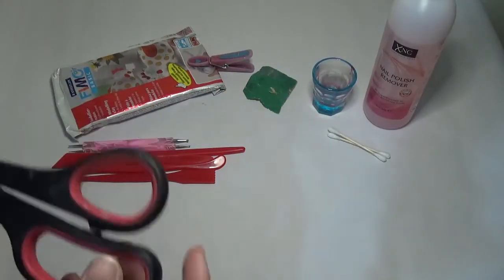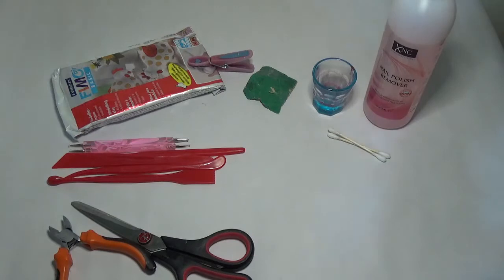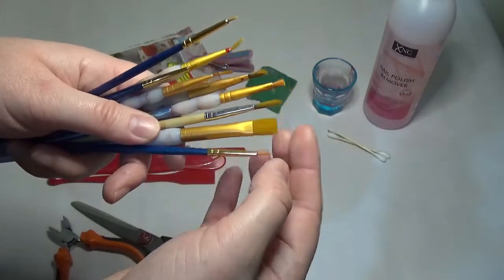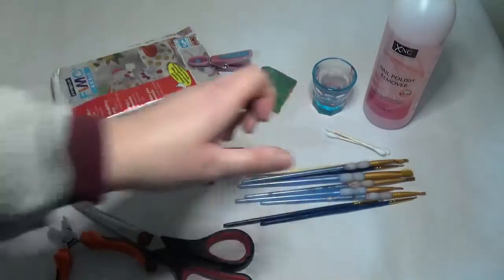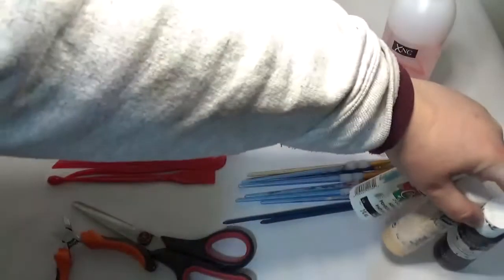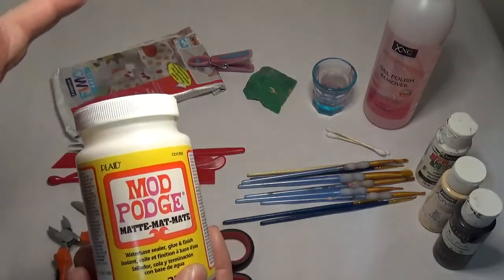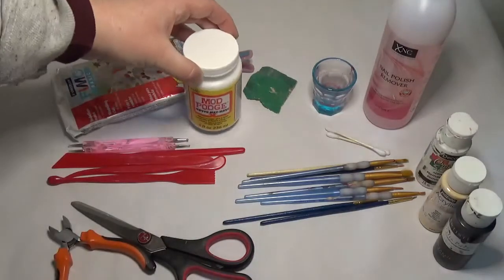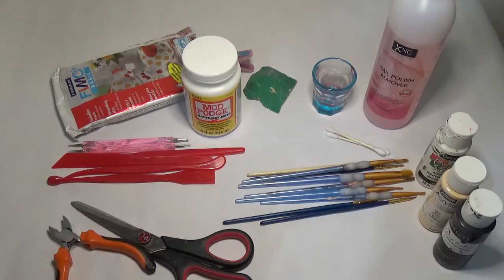With that you're obviously going to need some sculpting tools. I've also been using scissors and clippers just to take bits off. For painting, a variety of paint brushes — I've got thicker ones to cover larger areas and thinner ones for detailing. For the paints I've just been using basic acrylic paints from the craft shop. And to seal it I've used Mod Podge, which works really well. So these are just a few of the things that you might need — depending on the complexity of what you're doing you might need a few other things, but this is a good base start.